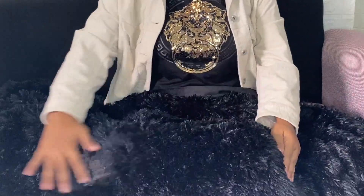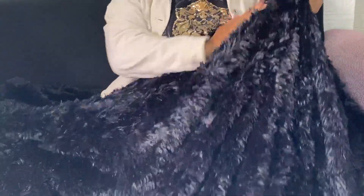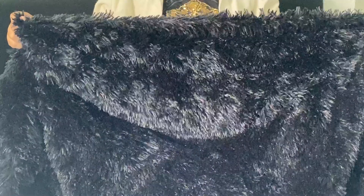I wanted to share my honest review about this ZG plush shaggy duvet cover after using it for a while now. What I love about this product is that it is made of polyester microfiber plush shaggy on the front, and the back is ultra soft crystal velvet fabric.